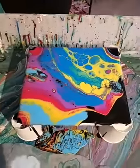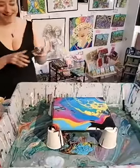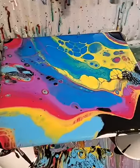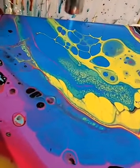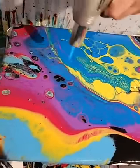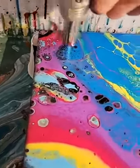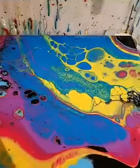Now what we're going to do is blow torch it to try to pop some bubbles. When you blow torch it, extra bubbles will pop — see all these bubbles pop! The other colors will come out of it. We're bringing up some yellows from underneath, some red, and some blacks. As it dries, different colors will start to pop out and come to the surface too.